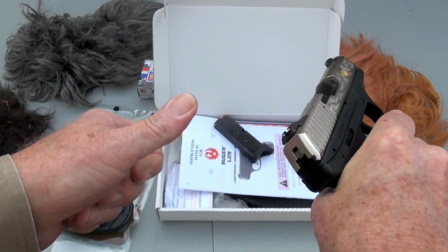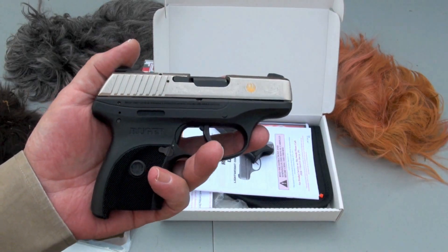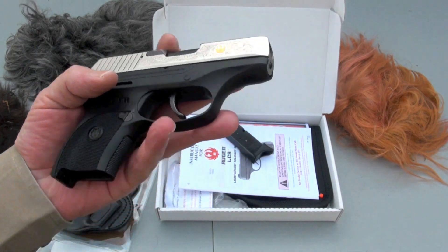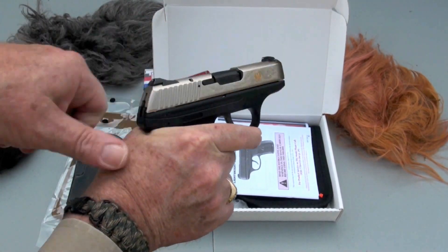Let's make sure she's empty — and she is. I think it would be a good choice for personal defense. And it only weighs about a little over 17 ounces. So let's load her up and get our eyes and ears on and go give this thing a spin.